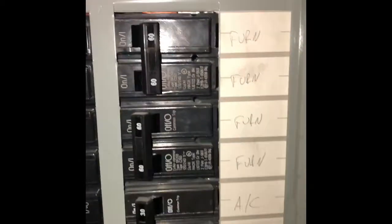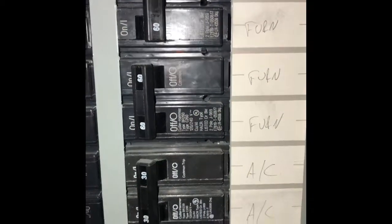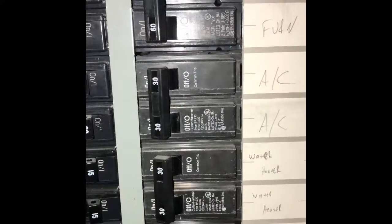On this air handler there are two double 60-amp breakers for the electric heat kit. Looking at the breaker panel, I've got a double 60-amp breaker there for the furnace — two of them — and a double 30-amp breaker for the air conditioner.